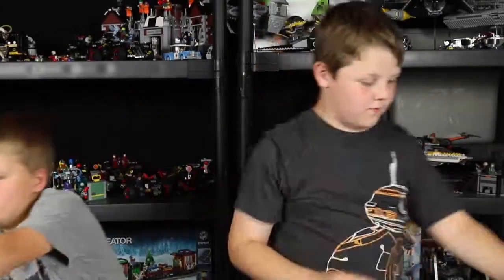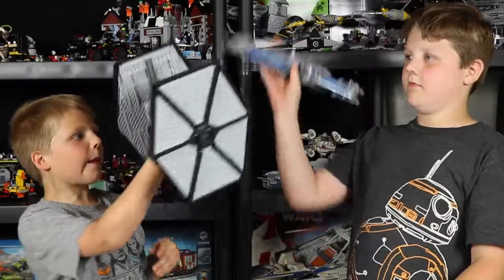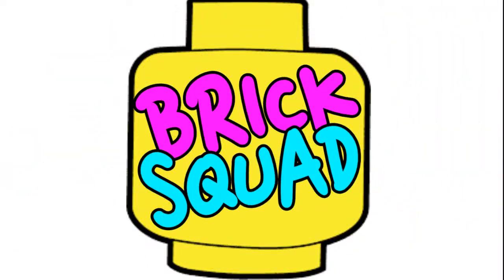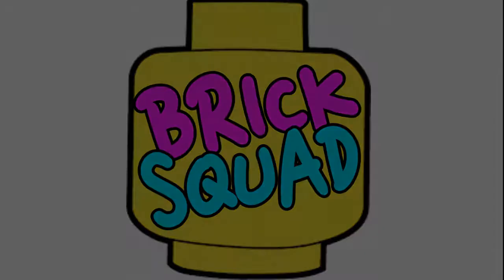May the 4th be with you! Today is a special May the 4th video for you guys. I'm Pearson and this is Landon. Today is Star Wars Day. We have been building a Star Wars set and we're going to reveal it to you.